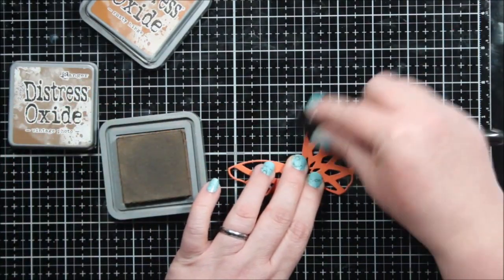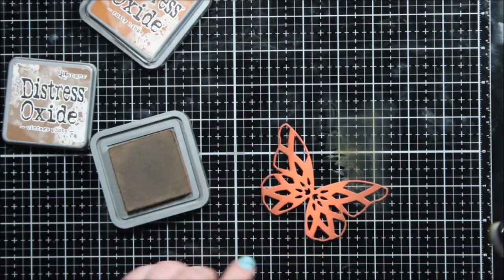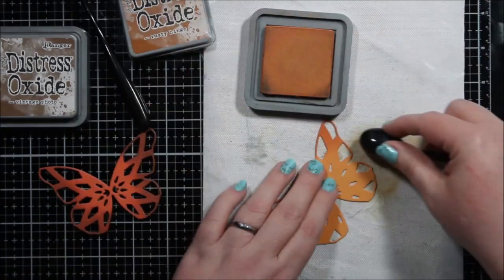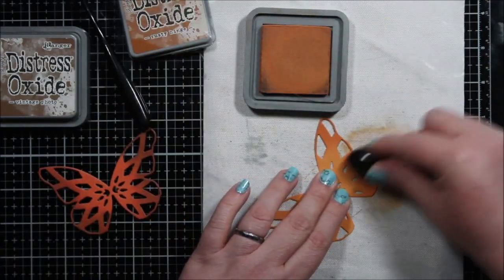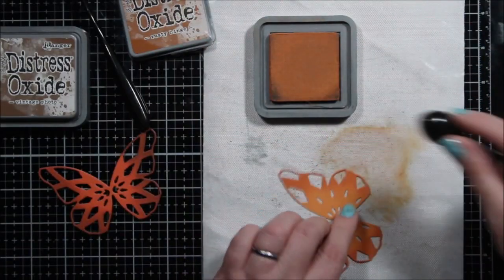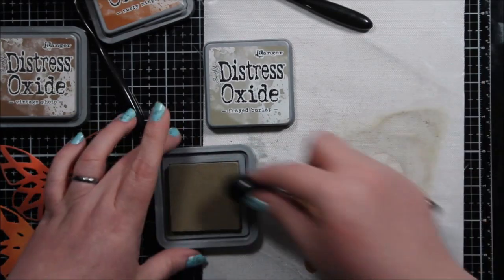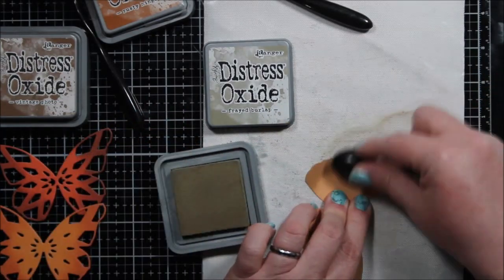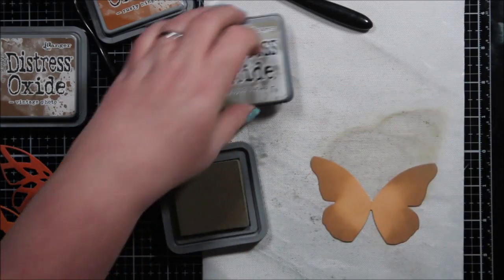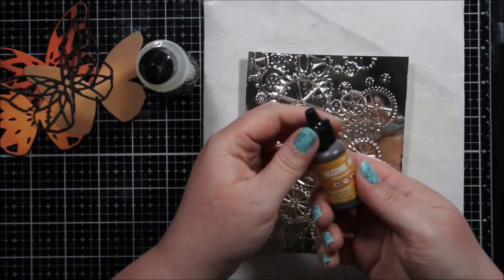I worked on grunging up these butterflies just a little bit — well, not really grunge, but kind of adding a little bit of shading. I knew these were going to be up front and center and I didn't want them to look flat, because I knew I had this fantastic idea for that background and I wanted the butterfly to be just as fantastic. So here I'm just ink blending some different browns — Vintage Photo, Rusty Hinge, and Frayed Burlap — and depending on the layer of the butterfly I'm just inking up the edges, adding a little bit of extra dimension. I set that all aside to dry because those inks take a little bit to dry.